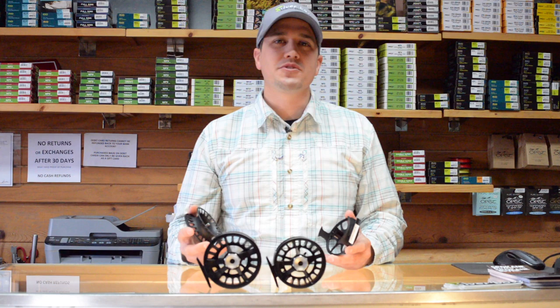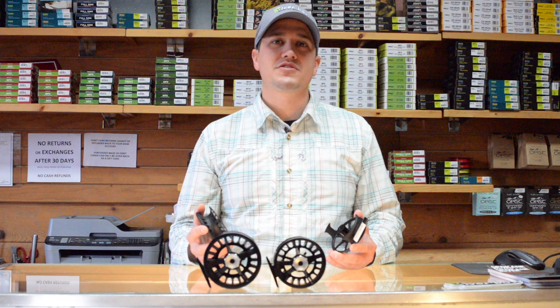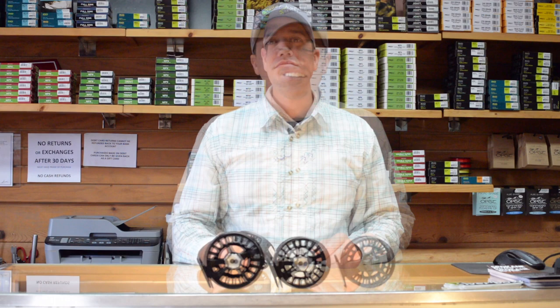One of the cool things about the Lampson Liquid and Remix series fly reels is that they use the same drag system as their higher end Lampson and Waterworks reels. It's a conical drag system with very low startup inertia, and it's fully sealed when the spool is engaged into the frame.